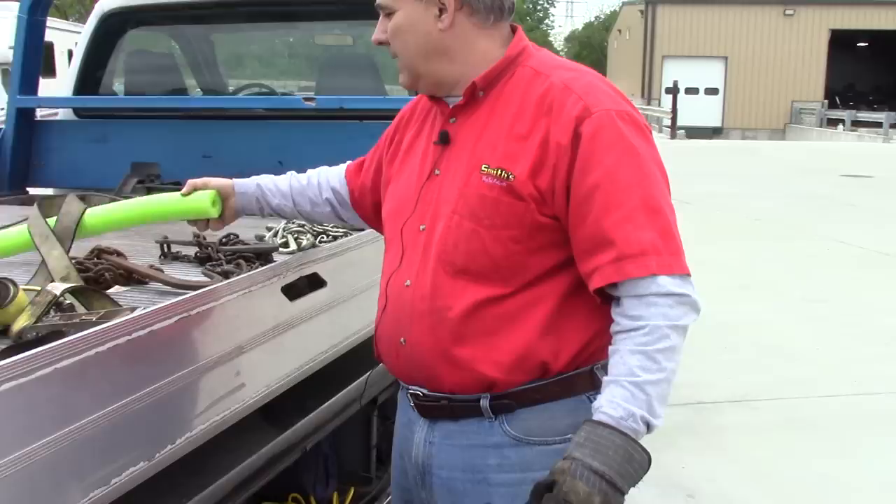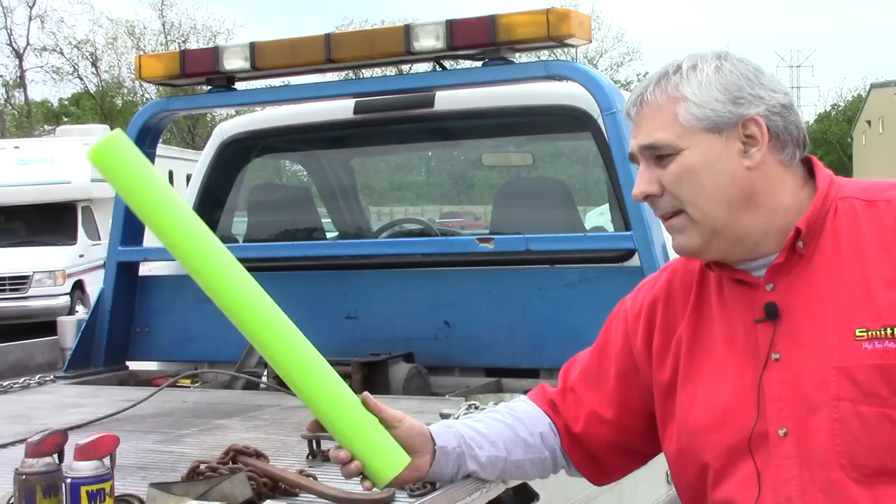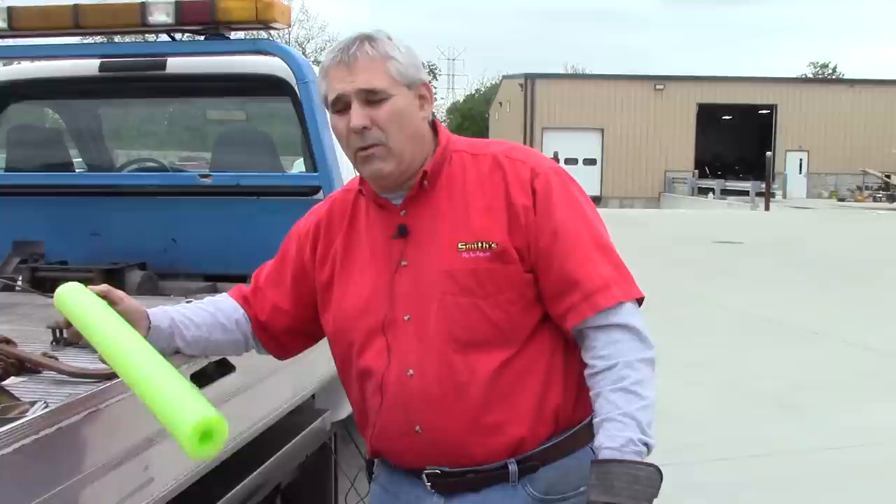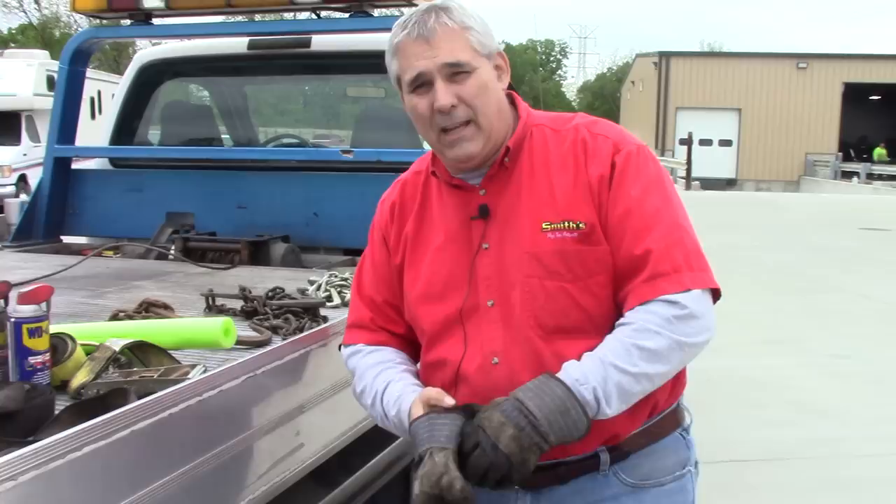Here's something people might not recognize — a pool noodle, which you can get at Dollar Tree. We slide it over the wire rope on nice vehicles — a BMW, a Mercedes, a Ferrari — to protect the underside of the car from the wire rope and maybe save yourself a damage claim. You won't use it every day, but the customer with that nice car is really going to appreciate it.